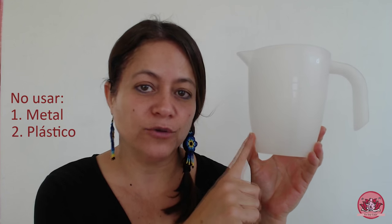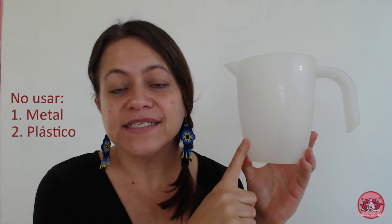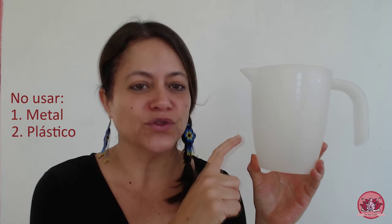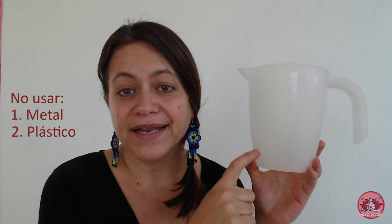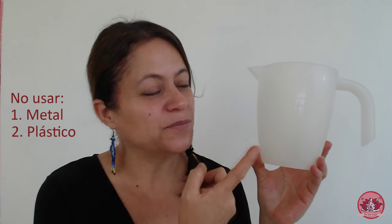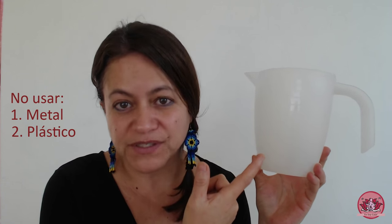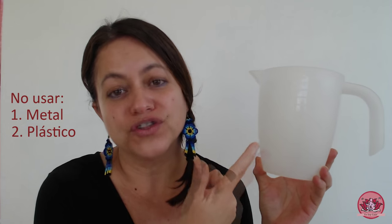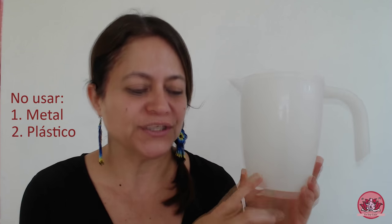La segunda opción, porque hay tanto material de esto en todas las casas, es el plástico. Y el plástico tampoco es una opción adecuada para poner tu infusión para tu vaporización vaginal. El motivo es que, aunque no se sabe mucho, algunos plásticos son tóxicos, sobre todo cuando se utilizan con líquidos calientes. Además, albergan bacterias. Cuando utilizas plástico y pones salsas con tomate, puedes ver que aún después de lavar el plástico, continúa de color rojo como la salsa, porque el plástico es bastante poroso y alberga bacterias. Entonces, eliminamos el plástico para las vaporizaciones vaginales.